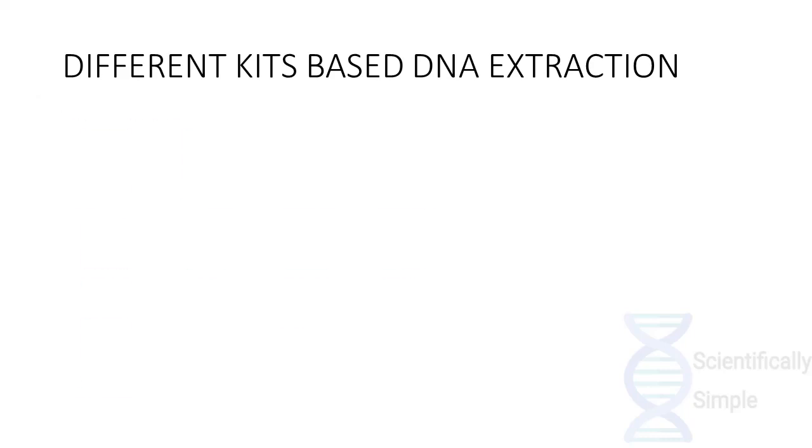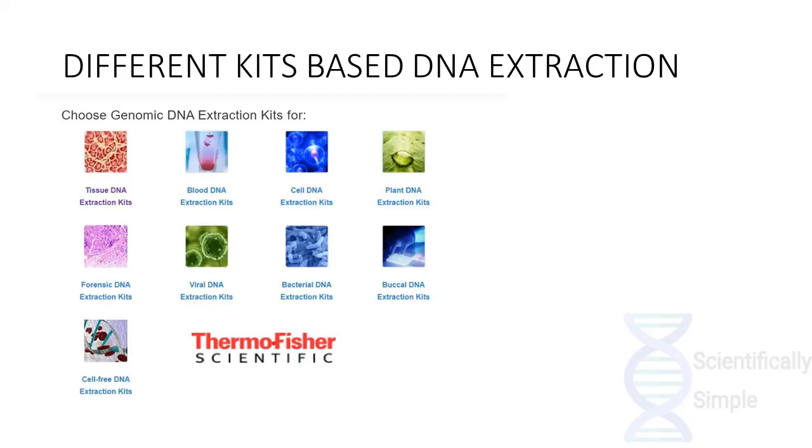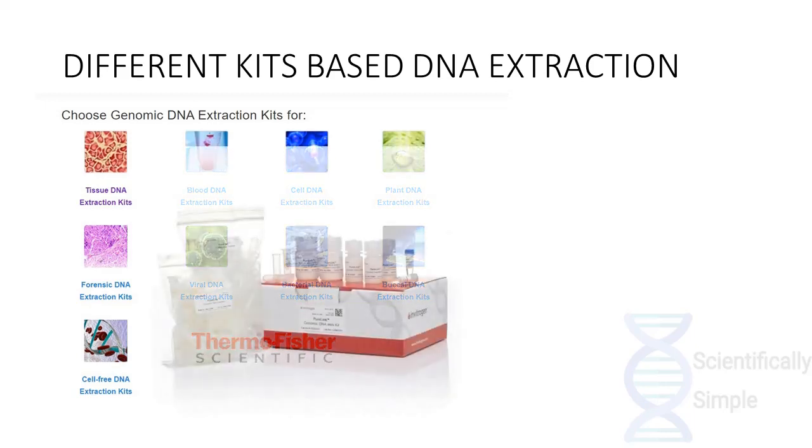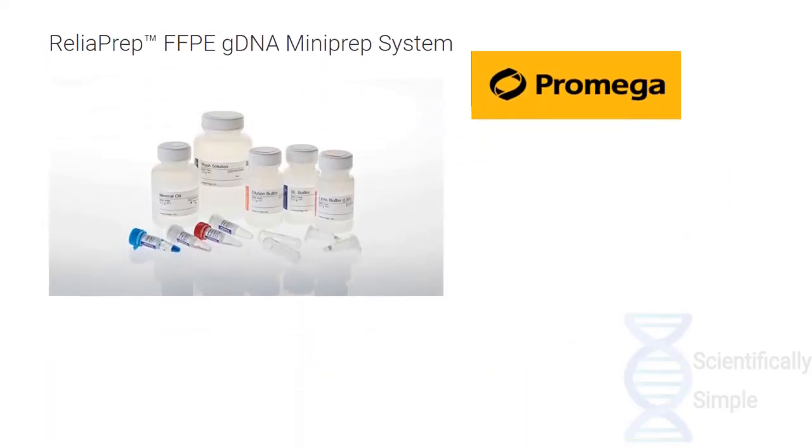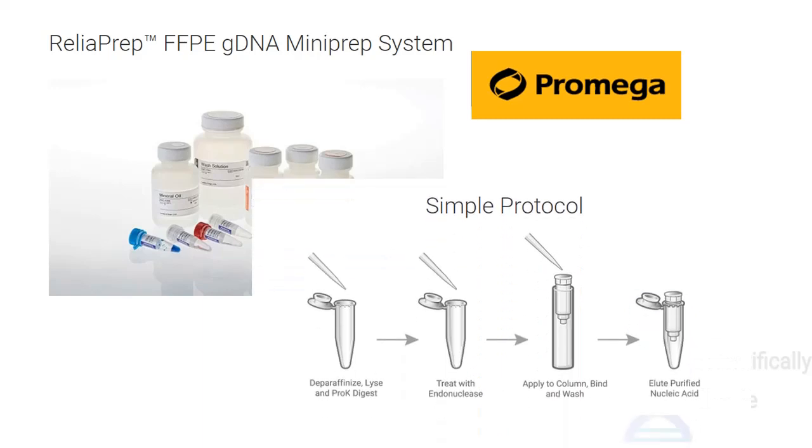There are various different kits for the extraction of DNA which can extract DNA from tissues, blood, cells, plant cells, viral DNA, bacterial DNA, etc. Various brands offer DNA extraction kits, including Thermo Fisher Scientific, which has a simple method for extraction of DNA. Another example is Promega, which also has a simple protocol for extraction of DNA with dedicated appendorf tubes. Another example is a tissue DNA extraction kit.